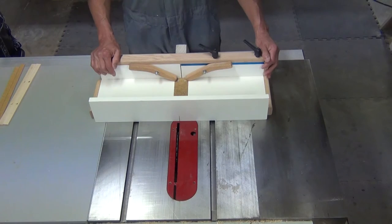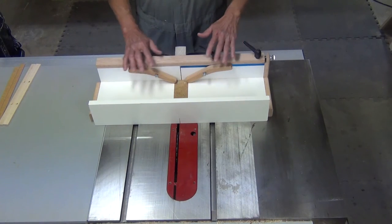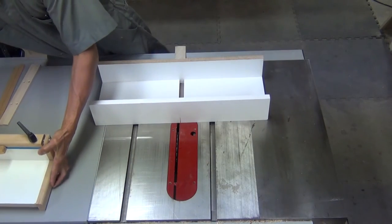This jig is made up of two main units: the sled, which moves the workpiece forward and backwards through the blade, and the carrier, which moves the workpiece laterally. Separate the two pieces — we'll be working with the sled for now.